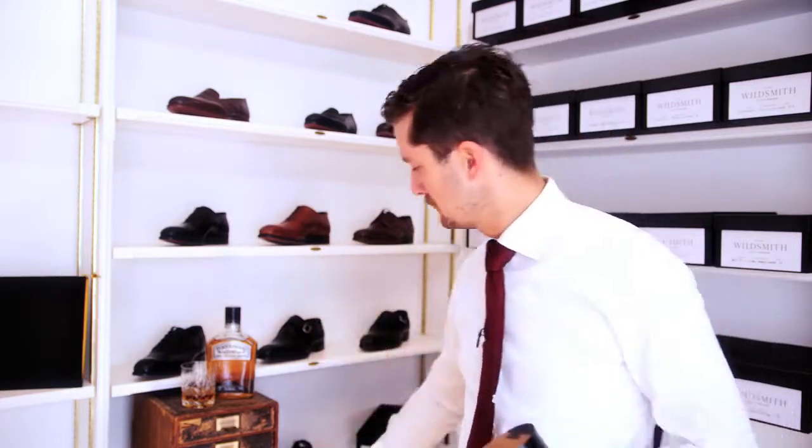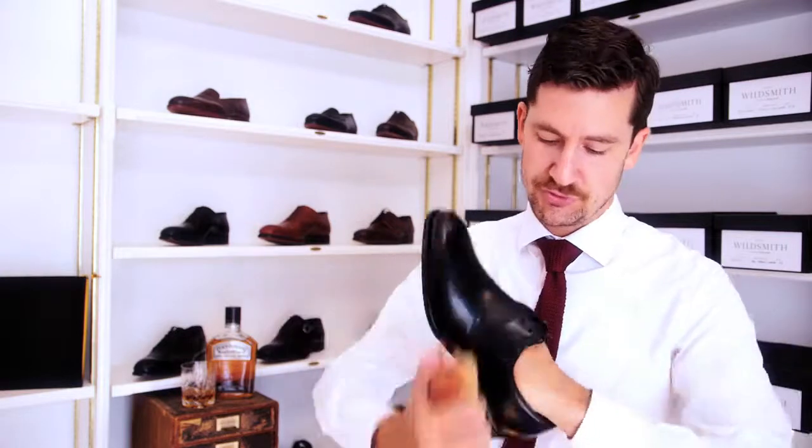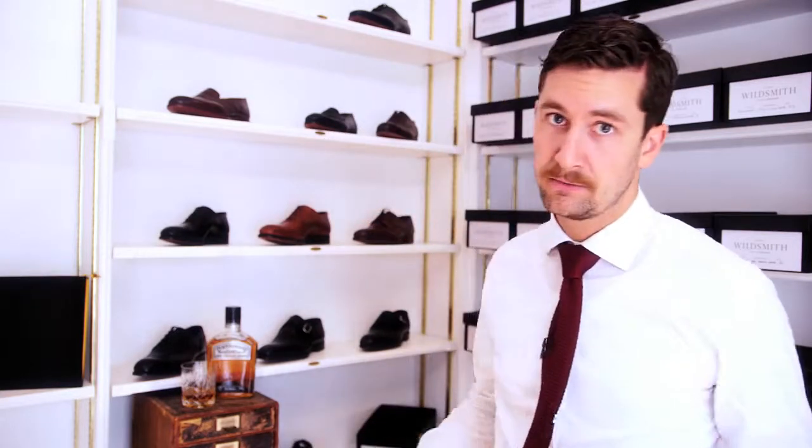Take some shoe wax or shoe cream, and use a brush to distribute it evenly all over your shoe. When that's been done, leave the shoe for a couple of minutes.